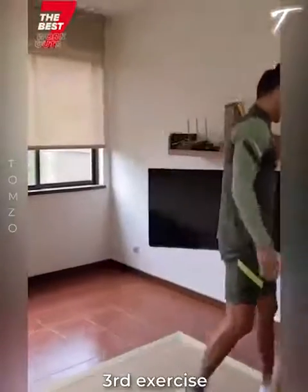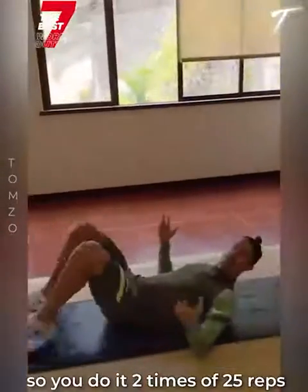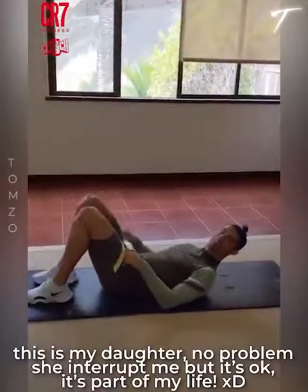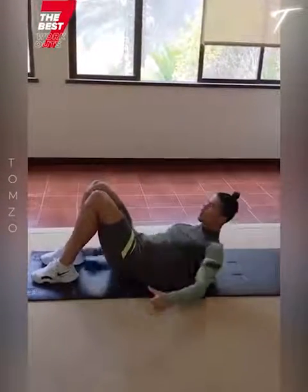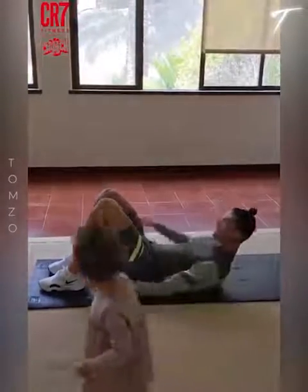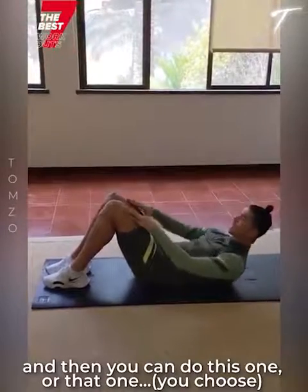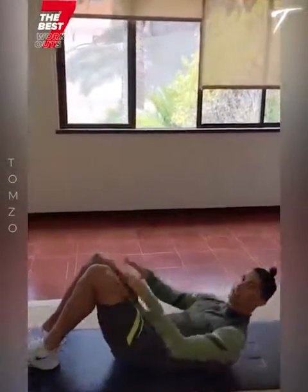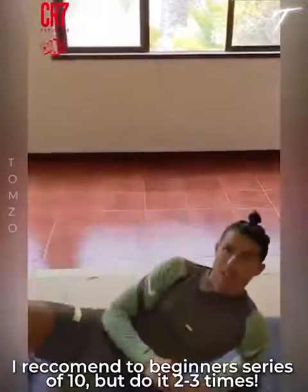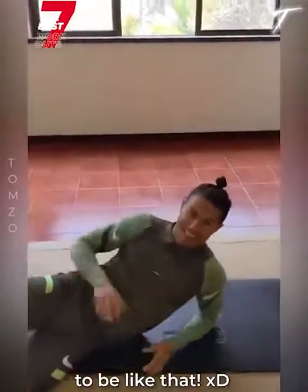Third exercise: abs — my favorite. You do it 2 sets of 25. I recommend starting with a series of 10 and doing it 2 or 3 times. My daughter interrupted me but it's okay — it's part of my life. So, do the basic ones like that. I recommend in the beginning a series of 10, 2 or 3 times.